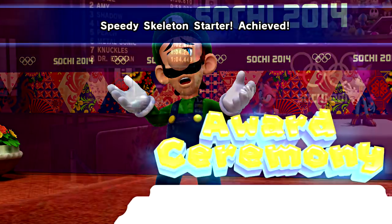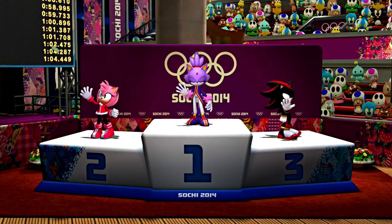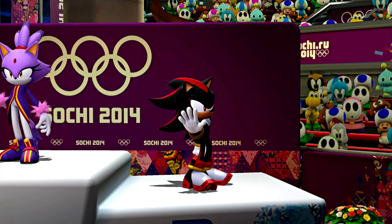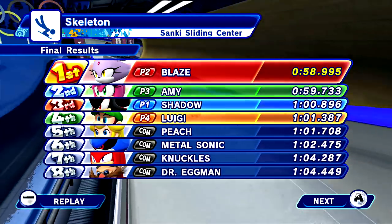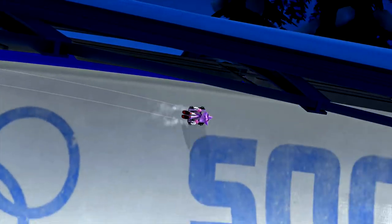Nice job — at least get fourth. You barely beat your ghost. Shadow got bronze, Amy with silver, and Blaze got the gold! Let's see how close Spence was to fifth. Not too bad — half a second. Alright, so that was the skeleton!